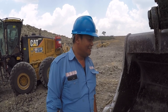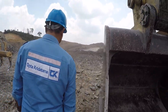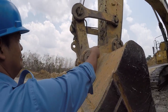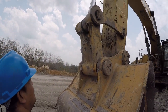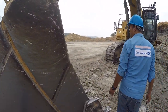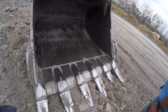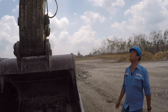Jadi saya akan memperkenalkan tentang komponen yang ada di unit. Terutama, kita akan cek untuk awal shift pin bucket sama pin seling-seling. Nah, ini kondisinya masih normal. Kita kelilingi bucketnya, tidak ada retak, semuanya normal. Tooth-nya masih bagus. Dari sisi hidrolik, semuanya masuk ke depan.